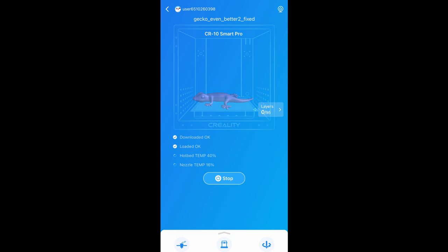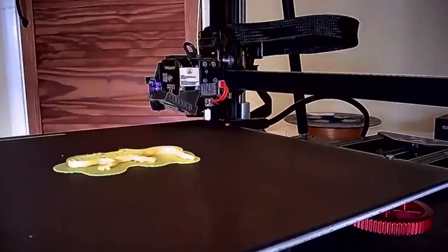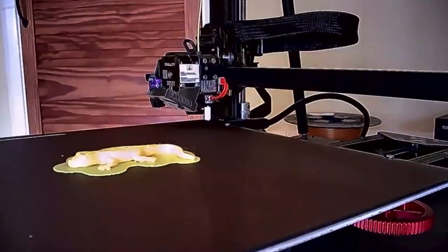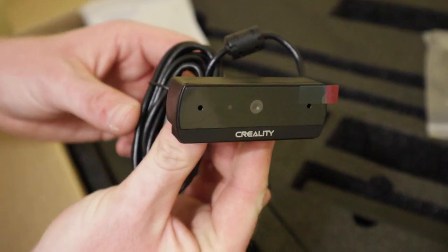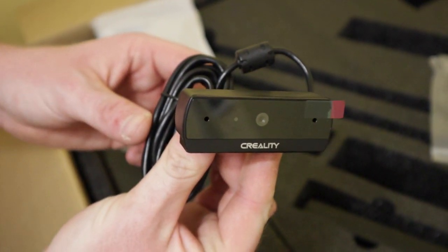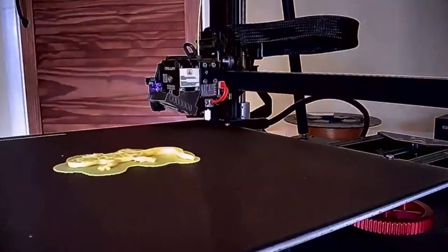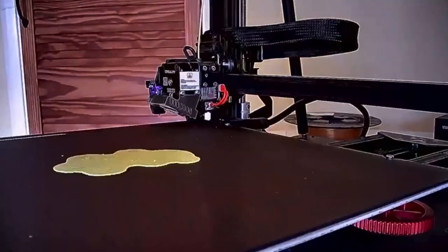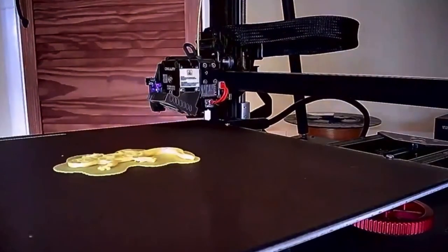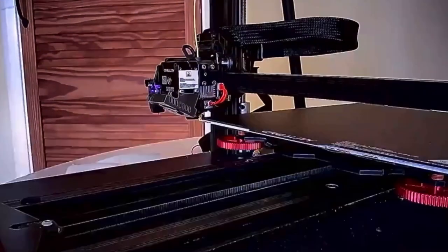We tried this out with a gecko design I found, but I think I may need to tinker with the settings as the print did actually end up failing the first time. We also filmed a short time-lapse using the little camera that comes with the printer. The quality isn't great and I actually got better results from my iPhone, however one cool thing is you can change the settings so the nozzle disappears between photos, which gives a cool effect of the print kind of emerging.